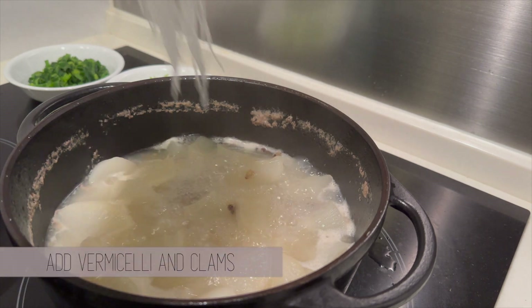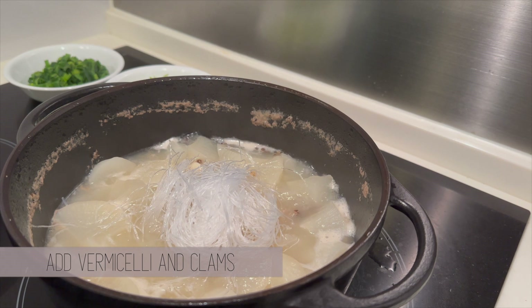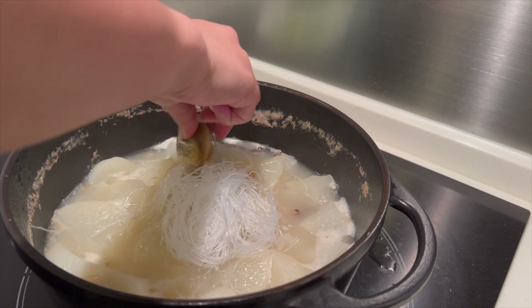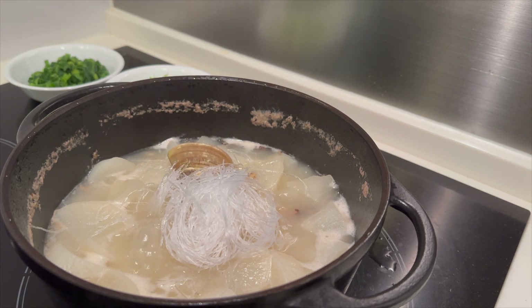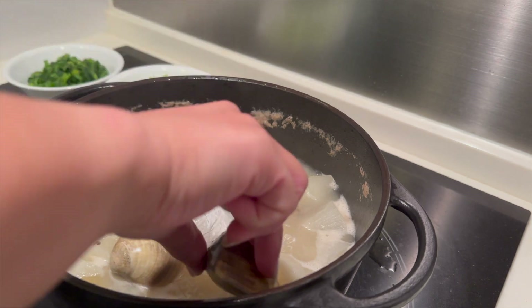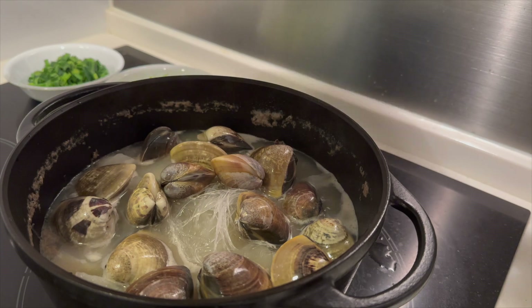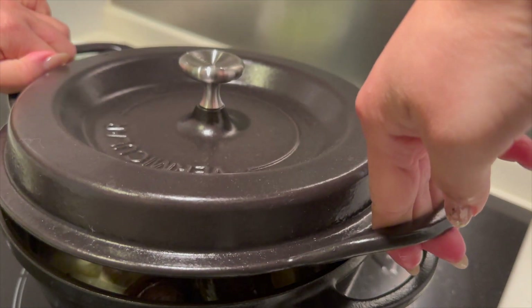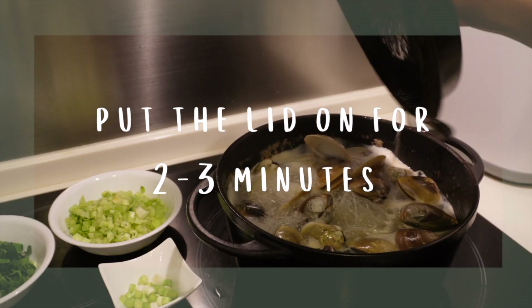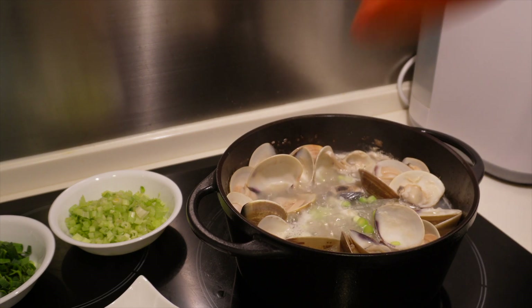When it's time, add soaked vermicelli and clams to the pot. When you soak vermicelli, make sure not to soak it for more than 5 minutes if you want them to still be al dente after cooking. Put the lid back on and keep it on for at least 2-3 minutes. Lift the lid off — the clams will start opening up and you'll know it's all done. Make sure you're not overcooking the clams.